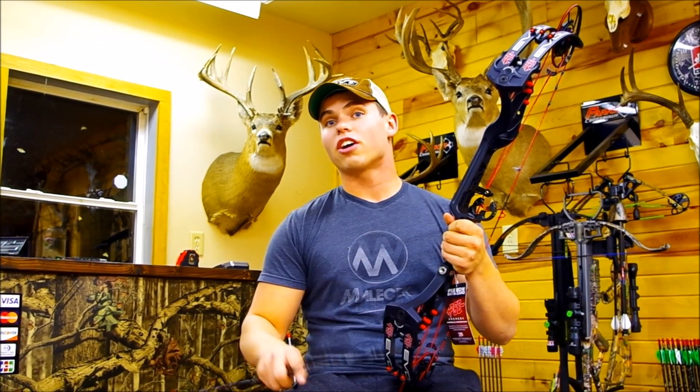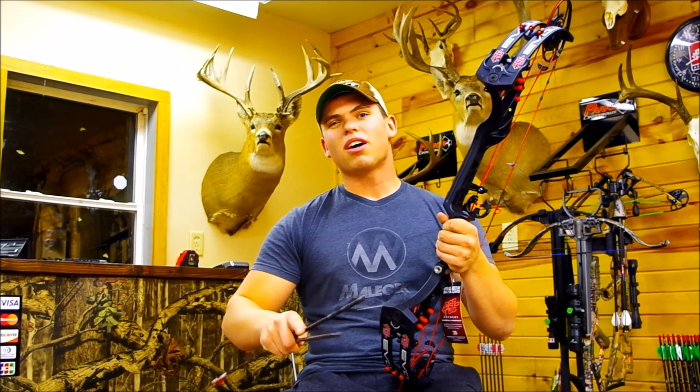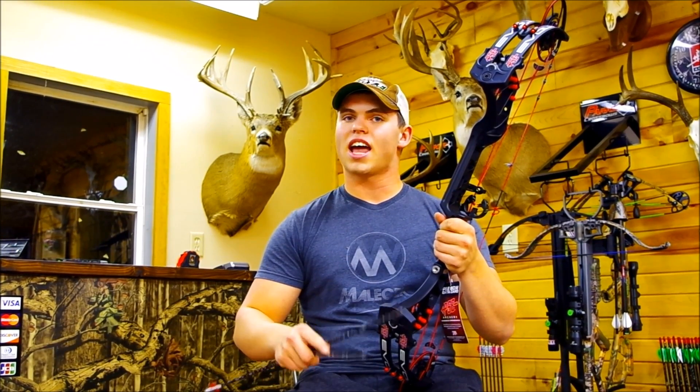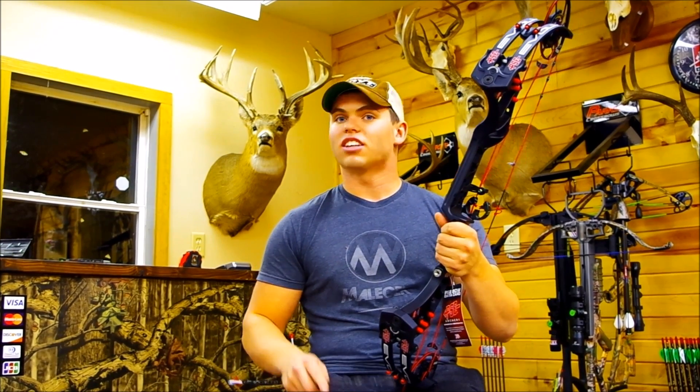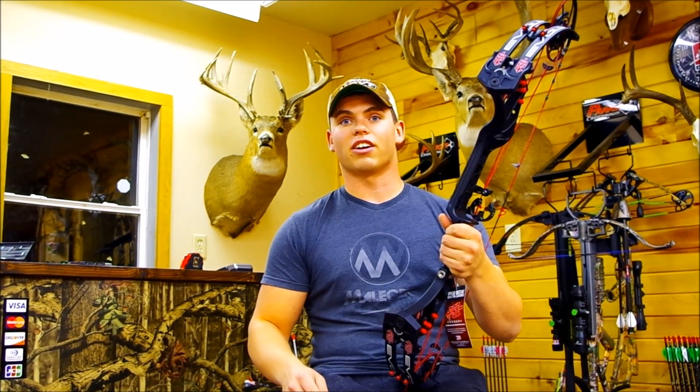Hey guys, welcome to Buck Wild. Today we're going to do another arrow test. On our schedule we have two arrows that weigh 500 grains — one being at 19% front of center and one being just above nine and a half percent — and then we have an arrow that weighs 600 grains that is just around ten. Our goal today is to show that an arrow that weighs the same but has more front of center has more penetration, and on a side note, that just adding weight — 100 grains specifically — does not outdo the penetration of an arrow that is lighter and has 19% front of center.